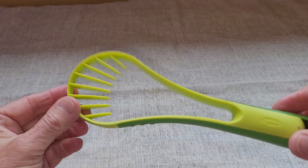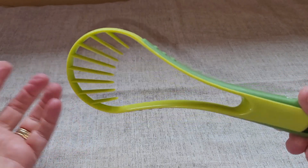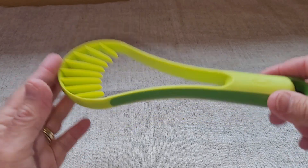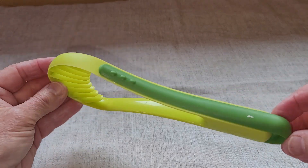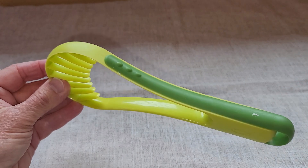But the other features I do like. It works well, easy to clean, and it will scoop and slice at the same time. So it's for these reasons that I recommend the Chef'n Flexible Avocado Slicer.